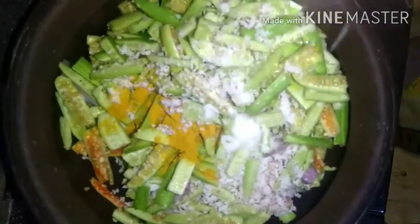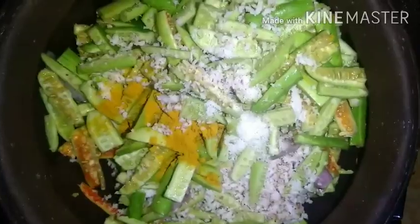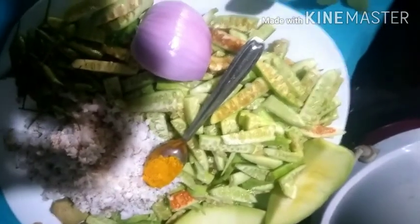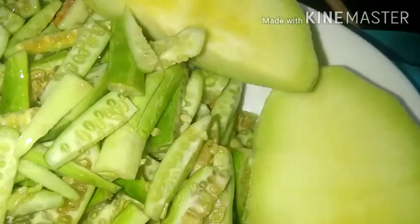If you want to know how to make this dish, it's easy. We will start with 2 pieces.